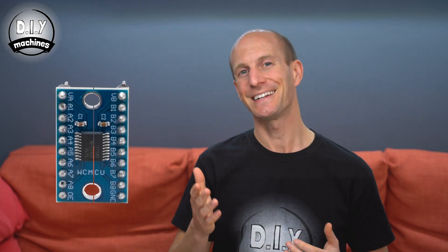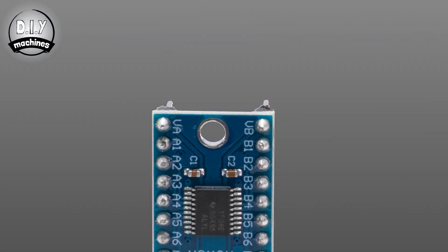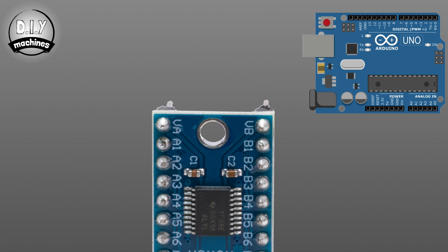There are eight connections available through the shifter. A1 connects to B1, A2 to B2, and so on. Two of the remaining connections are VA and VB, both of which are found towards the top of the board. Those are used to signal to the shifter what logic voltage is decided on each side of the board. For example, if one side was connected to an Arduino Uno, we connect the voltage pin to the Arduino's 5 volt pin, as it uses 5 volt logic levels.